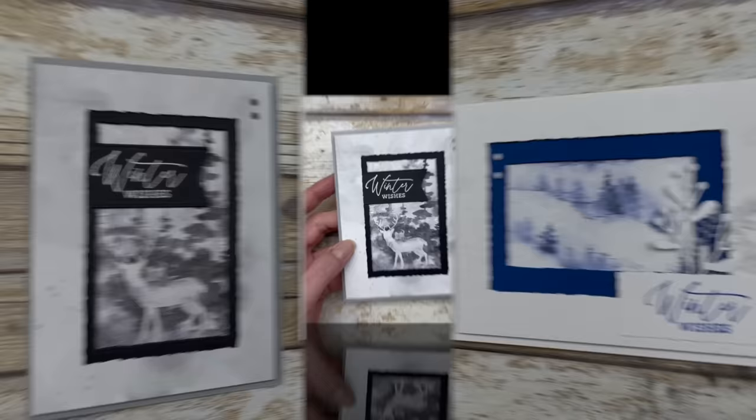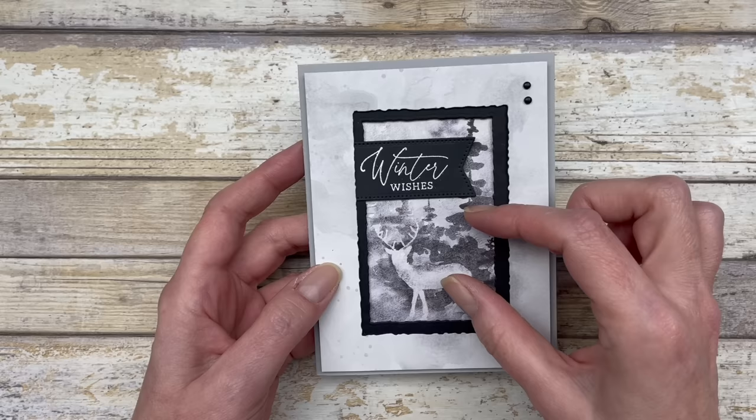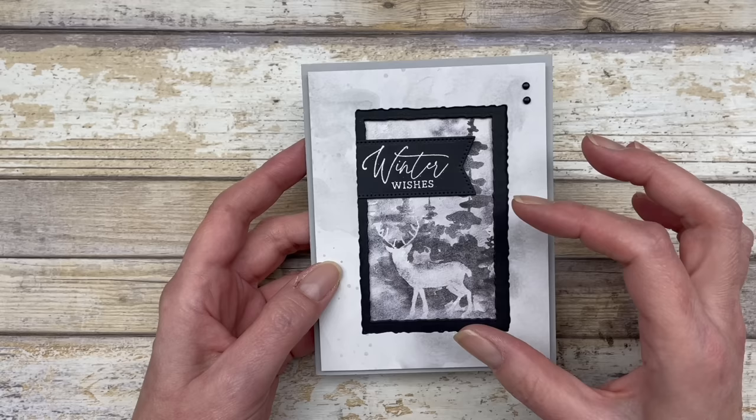Let's talk about how to create the recessed frame look. Basically, this frame has a smaller inside, and the more layers you add, the larger the frame gets. You start with the small frame on the inside, and then you have a larger frame on the outside, which gives it that recessed look.